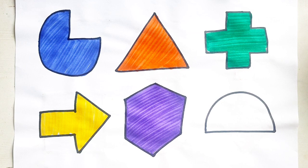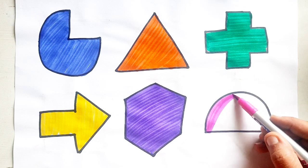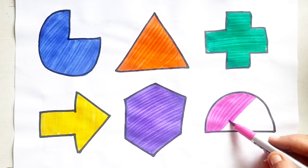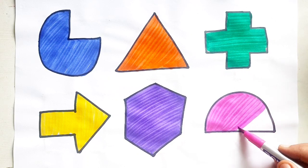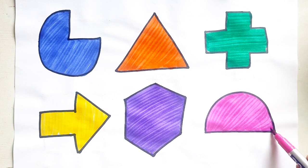Pink Color. Semi-Circle. Pink Color. Semi-Circle.